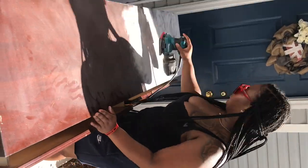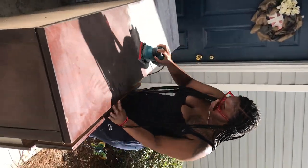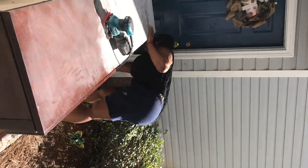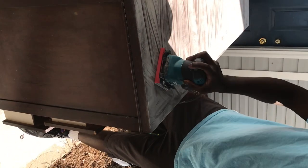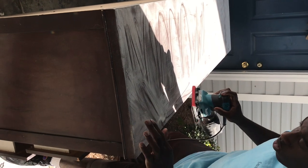Before we did anything to the dresser, we went to Home Depot to purchase a sander. We thought using the sander would buff out the wood a little bit, but it was actually a vinyl finish on the dresser — not real wood at all. We continued to buff it out, but it did not work at all; it only produced a lot of dust. My boyfriend jumped in and tried to do it himself, but he got the same result.